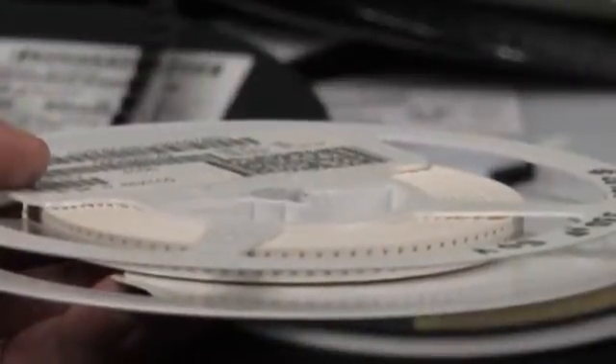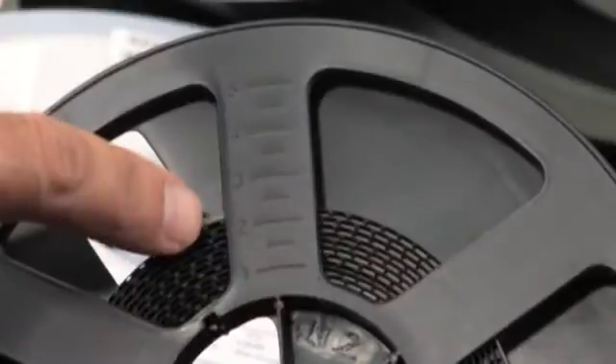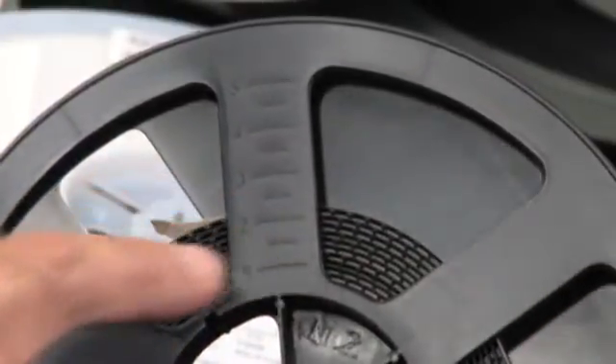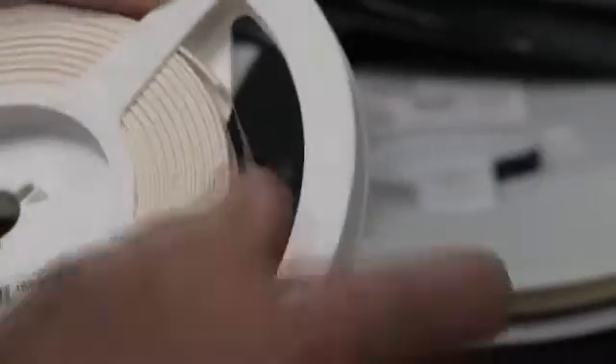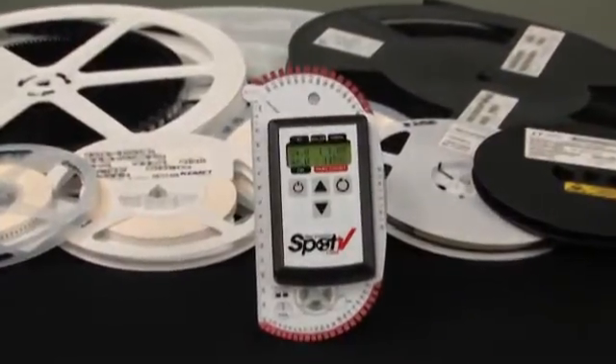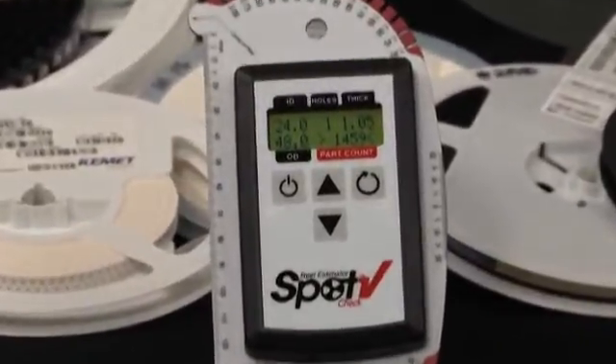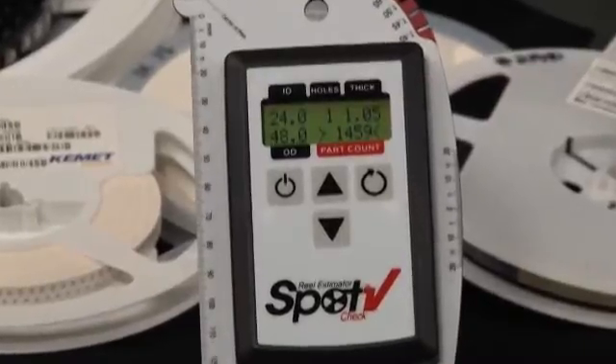Until now, users of tape and reel electronic components have been stuck with either rough eyeball estimates, as shown here, or complex and costly benchtop counters or scales. The patent-pending SpotCheck Reel Estimator is a bridge between the high-cost method of a benchtop counter and the low-accuracy method of visual estimates.